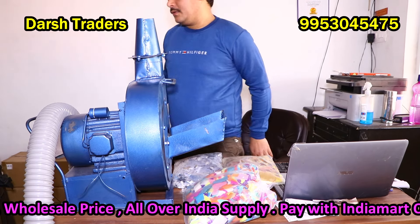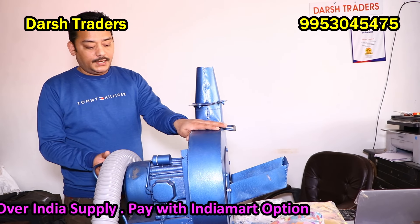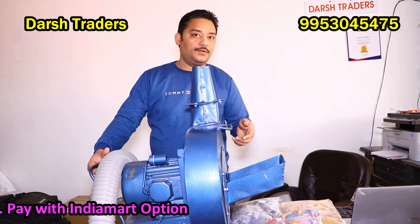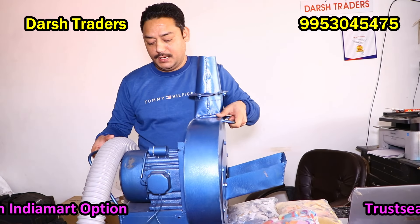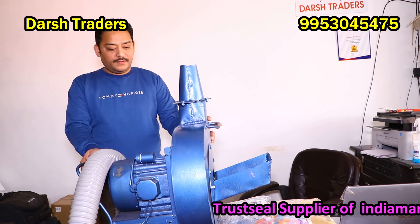This is a copper wiring motor. Its body is an iron body. It is about 20 kgs. It is easy to handle and comfortable to bring it to the car.